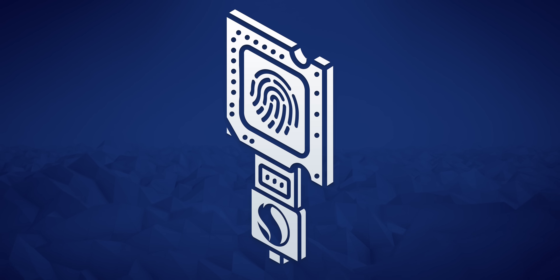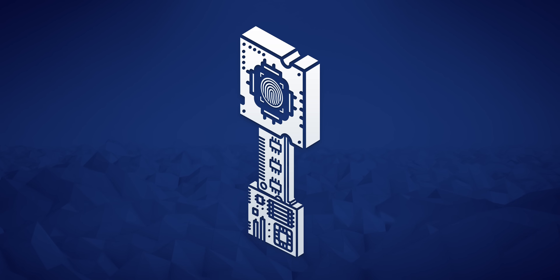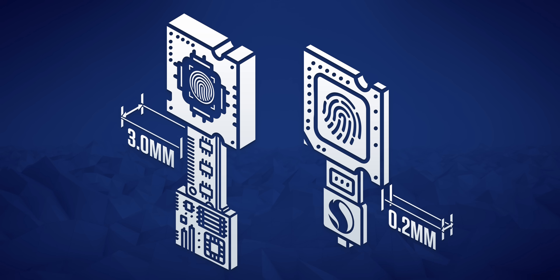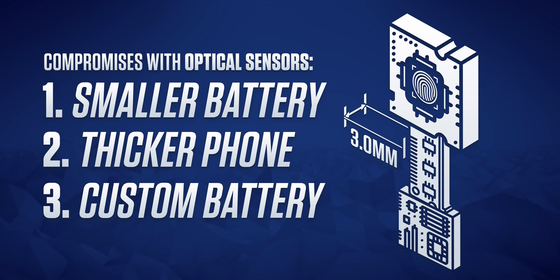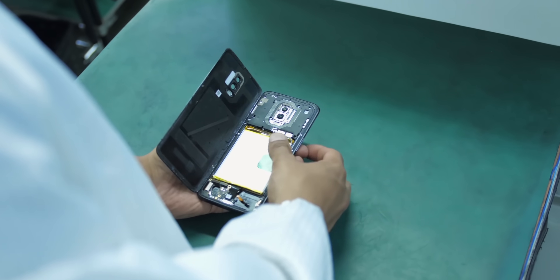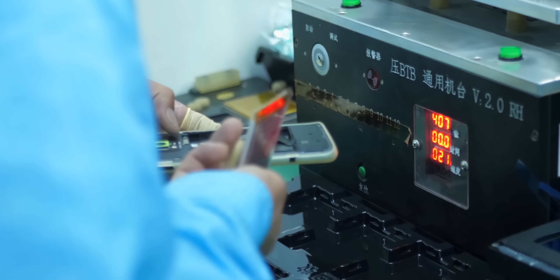It is tiny. The 3D Sonic Sensor is 0.2 millimeters thick. The alternative and current best solution out there is an optical scanner, which uses a small camera under the screen and is about 15 times thicker at 3 millimeters. There's always a compromise with phones that use optical scanners — you either need a smaller battery, a thicker phone, or a custom battery made to fit around the scanner, which will still be smaller and more expensive to make.